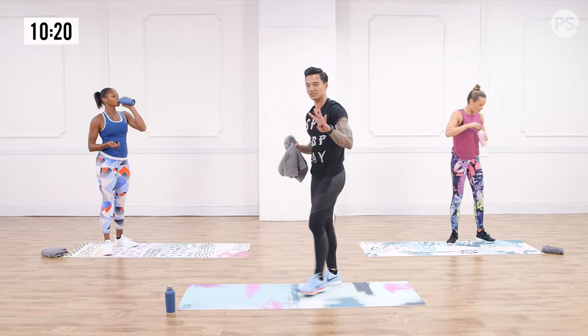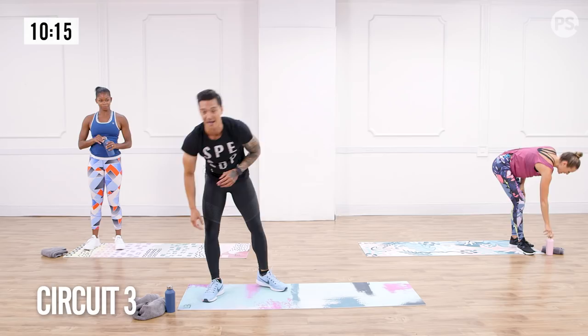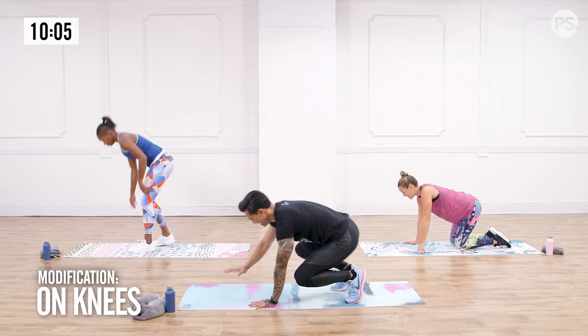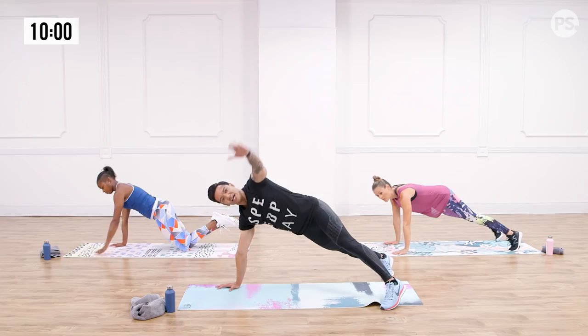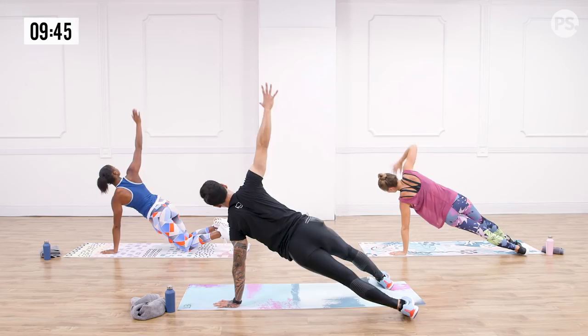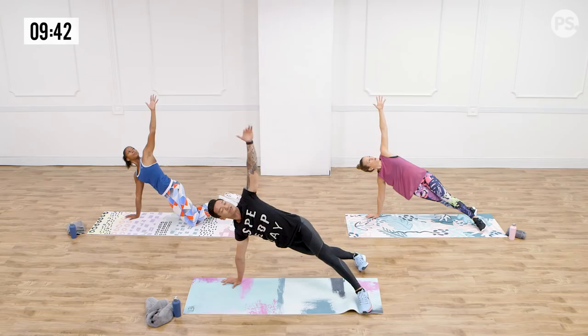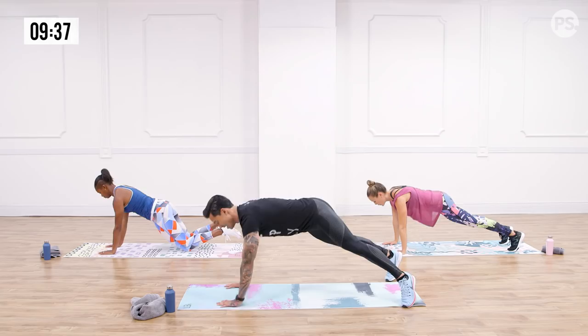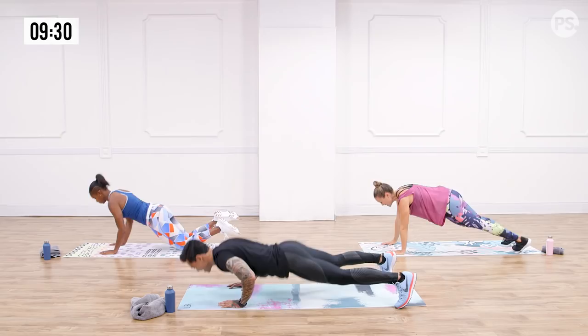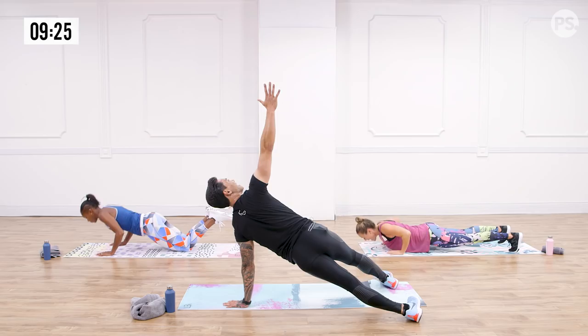Exercise number one — trunk rotation, from a high plank to a side plank. Get down in three, two, one. Start in a push-up position, set your feet about shoulder-width, and raise that left arm up. Hold it for a beat — it's about strength and stability. Power and speed mean nothing if you can't control it. Keep the core tight as you rotate through — that's your high plank to a side plank. If your body takes you there, throw in a push-up. You can also do it from your elbows. Five, four, three, two, and one.